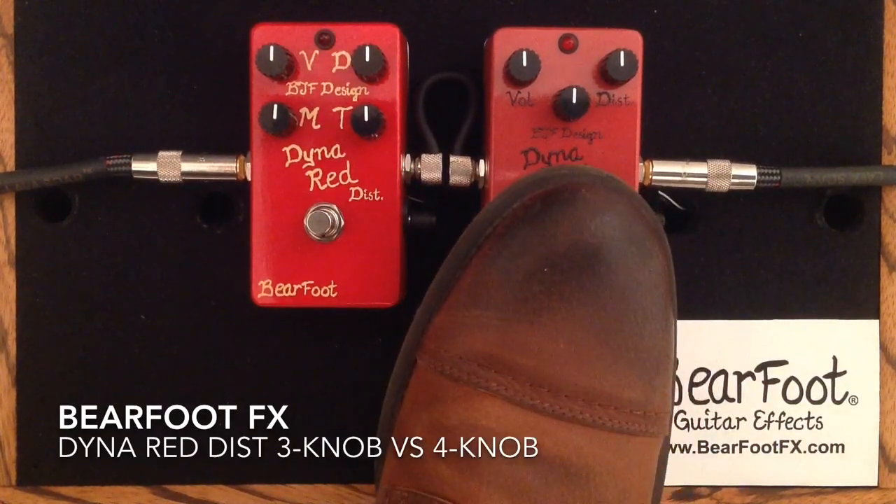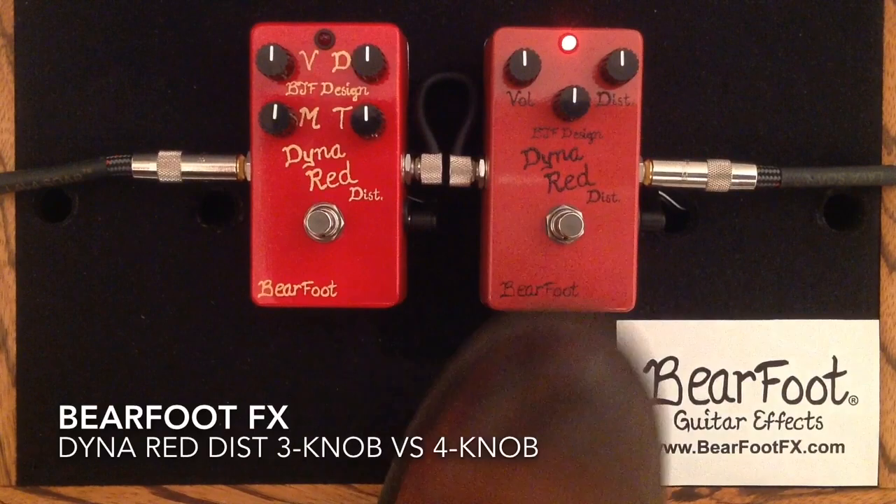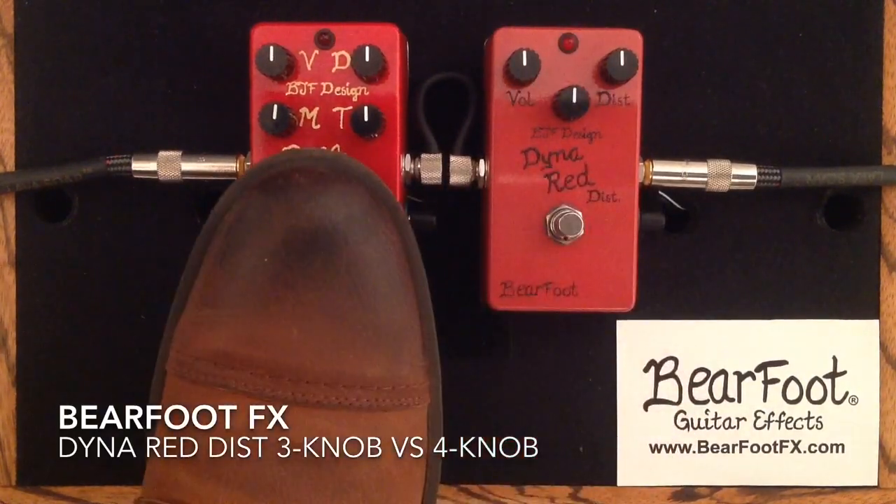And here is the 3-knob. And here is the 4-knob.